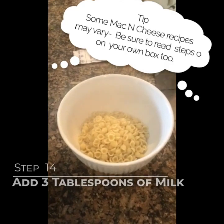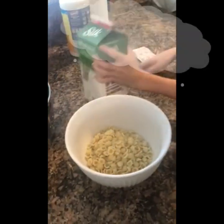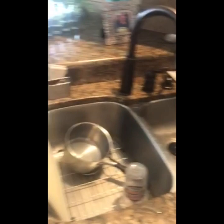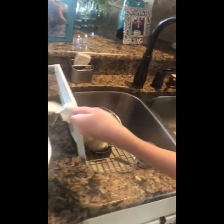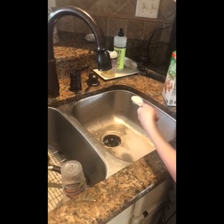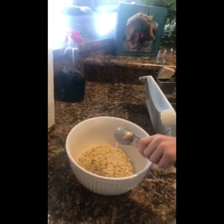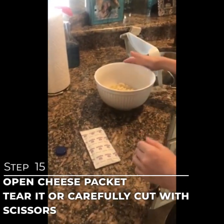We're going to turn this pasta into macaroni and cheese. The box says to add three tablespoons of milk, so let's do that over the sink so we don't spill. Measure one tablespoon, two tablespoons, and three tablespoons. Then get the cheese packet and use scissors or just tear it open.